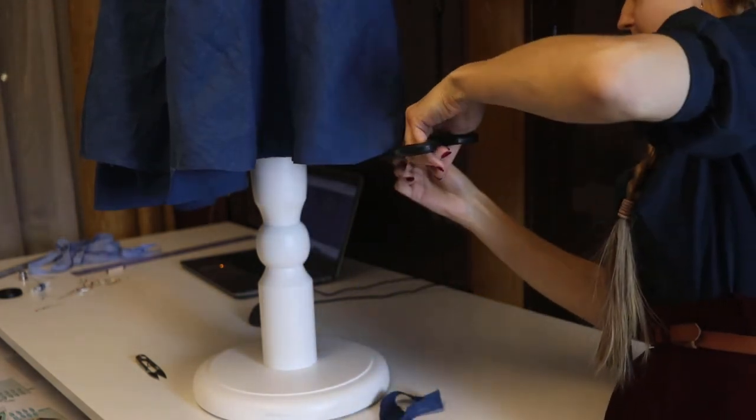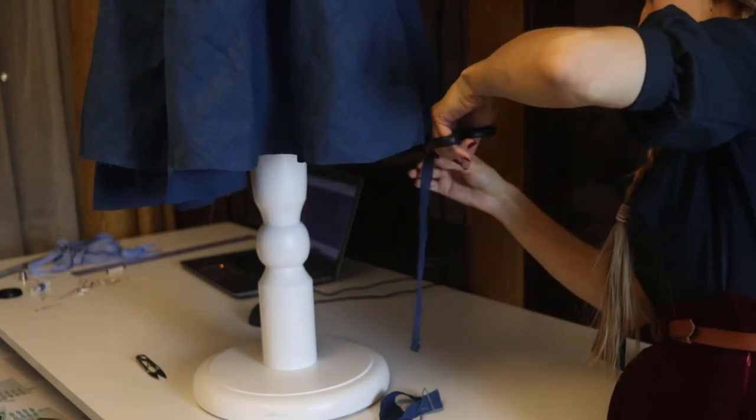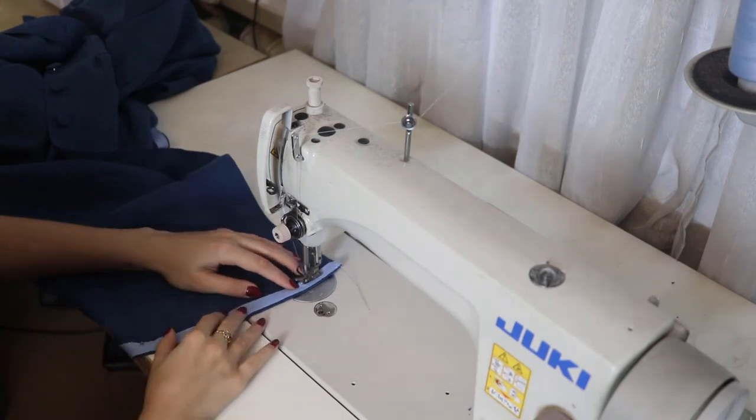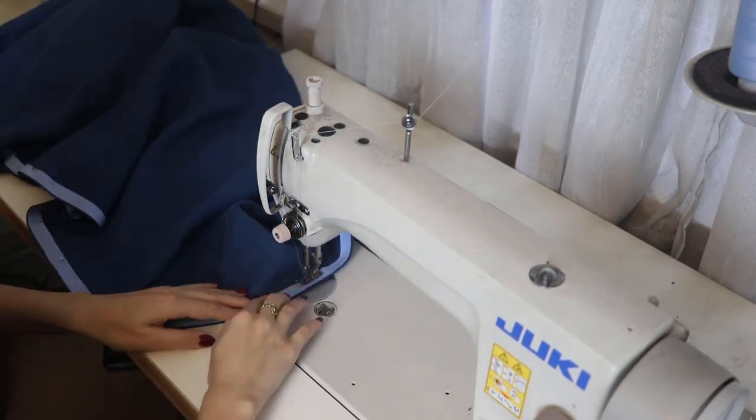The next day you can cut the excess fabric. I'm using a ruler and marking the desired length to be sure that the hem will be at the same level. After that I secure the edge with bias tape. And the dress is done!